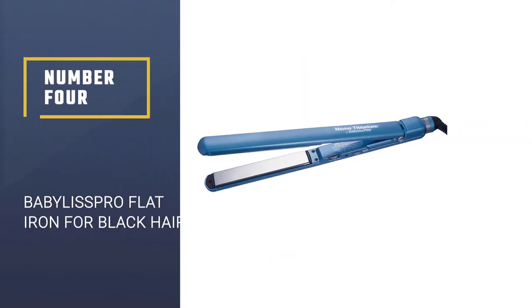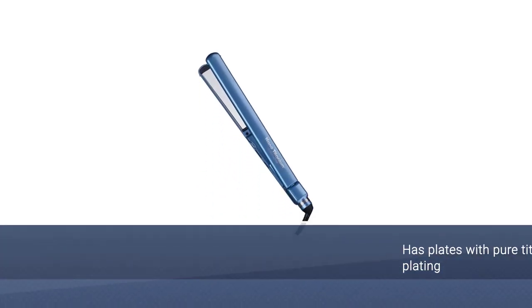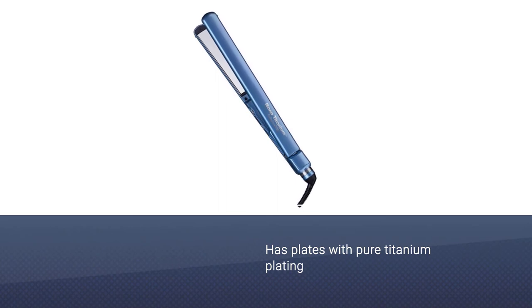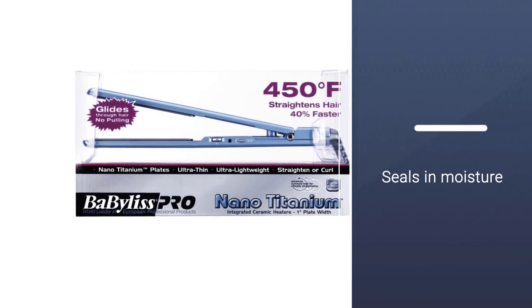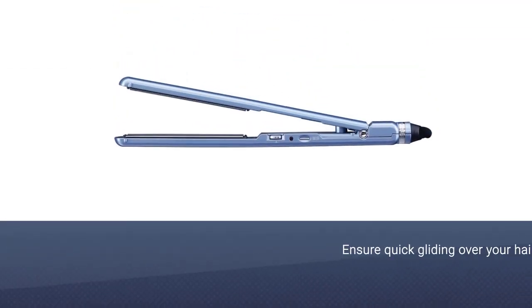Number four: BaByliss PRO Nano Titanium plated ultra-thin straightening iron for black hair. It has plates with pure titanium plating that seals in moisture, leaving hair sleeker and shinier than before. These smooth plates ensure quick gliding over your hair to prevent snagging.